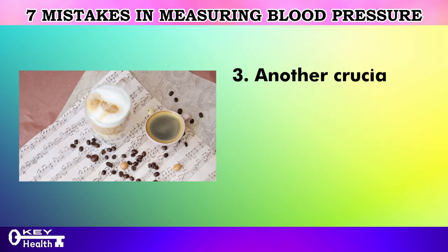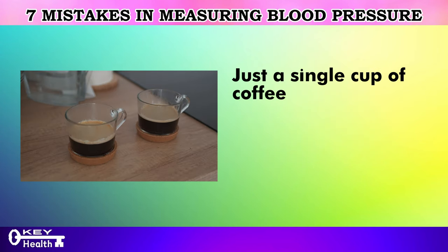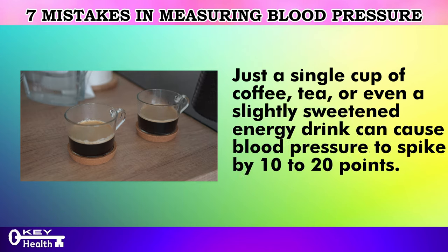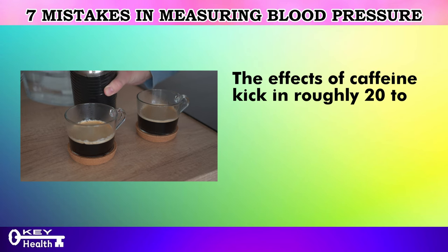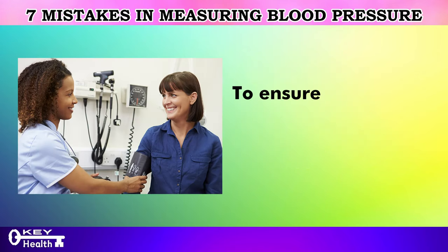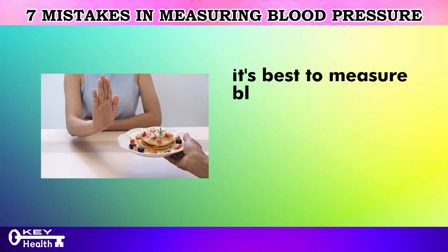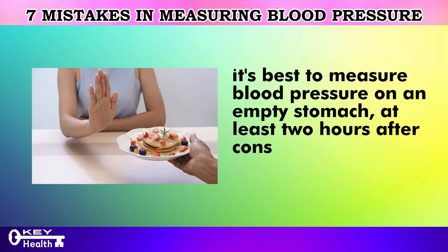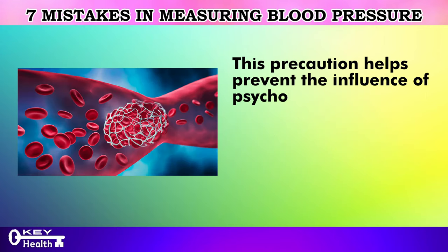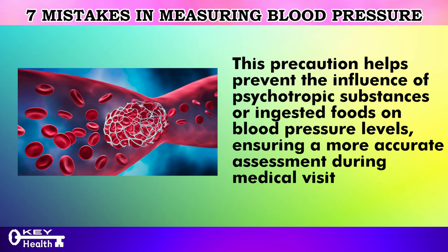Another crucial mistake to avoid is consuming caffeinated beverages before measuring blood pressure. Just a single cup of coffee, tea, or even a slightly sweetened energy drink can cause blood pressure to spike by 10 to 20 points. The effects of caffeine kick in roughly 20 to 30 minutes after consumption, sometimes lingering for up to an hour. To ensure accurate readings, it's best to measure blood pressure on an empty stomach at least two hours after consuming any food or beverages, helping prevent the influence of ingested substances on blood pressure levels.